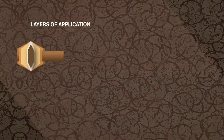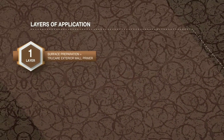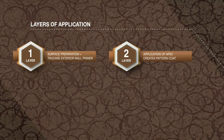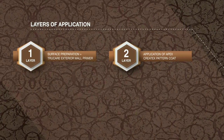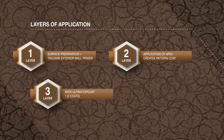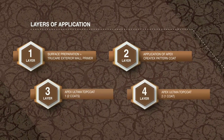Layers of application: Layer 1 — surface preparation plus TrueCare exterior wall primer. Layer 2 — Apex Createx pattern coat. Layer 3 — Apex Ultima top coat, 1 to 2 coats. Layer 4 — Apex Ultima top coat 2, 1 coat.